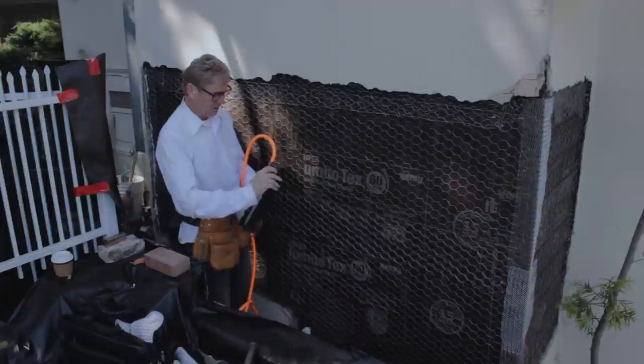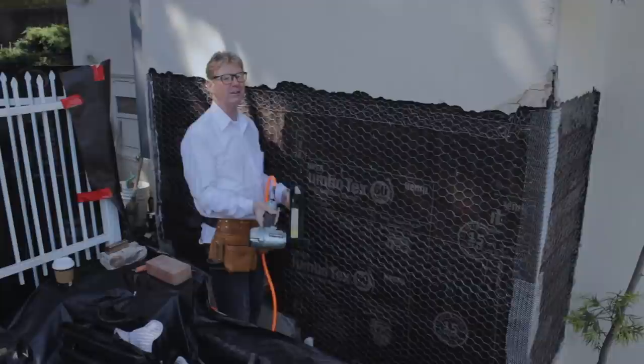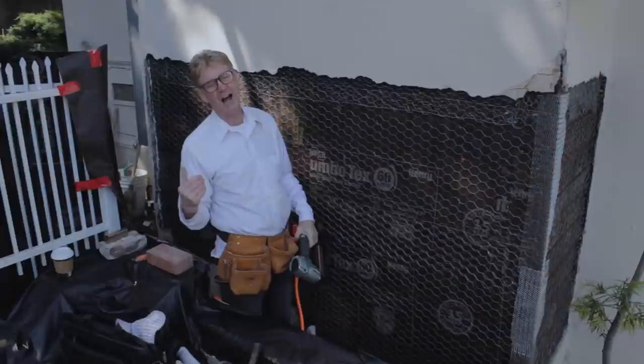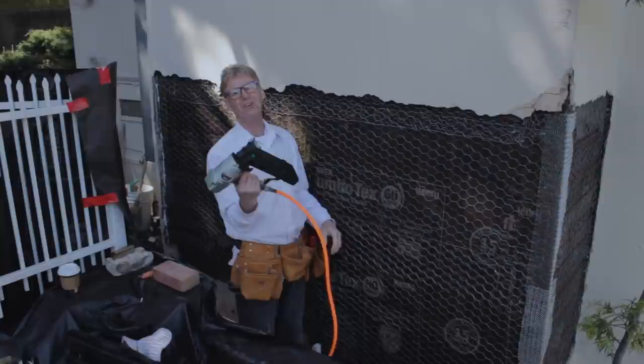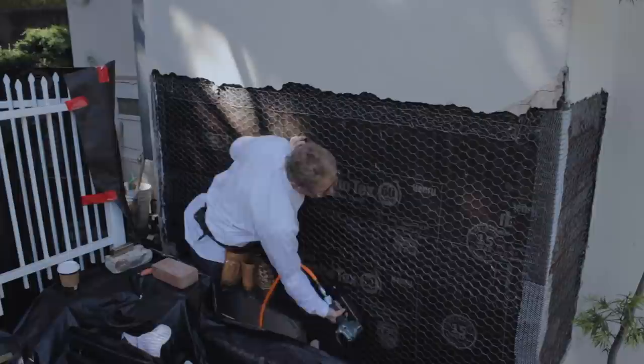Last thing: I just put some earplugs in — I rolled up some toilet paper and stuck it in my ear. My ears ring because for 40 years I've been using a staple gun and it gets loud. Wear something in your ears if you're going to use a staple gun.